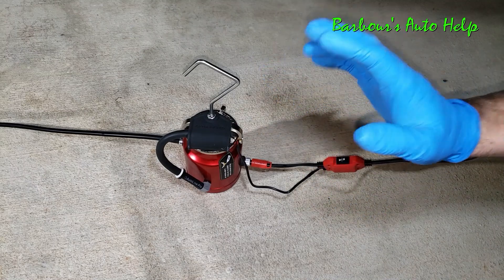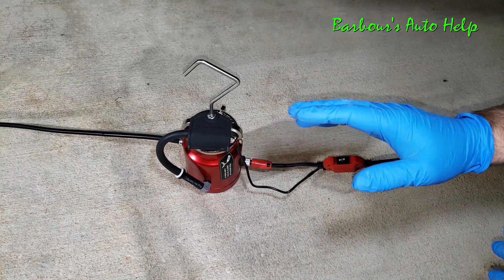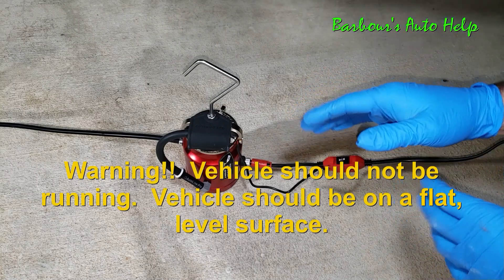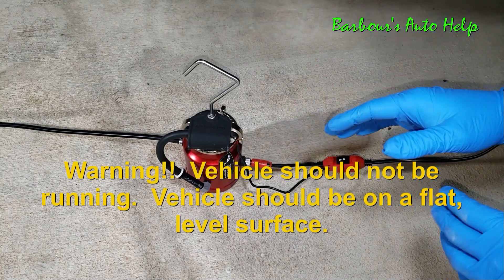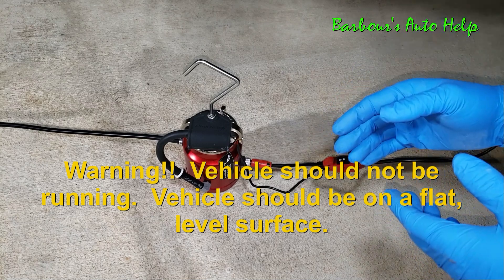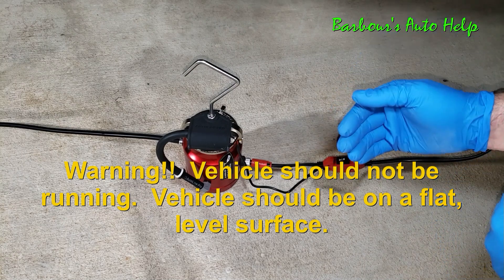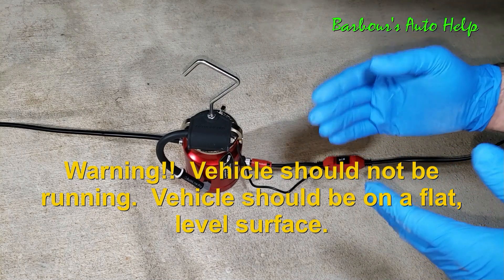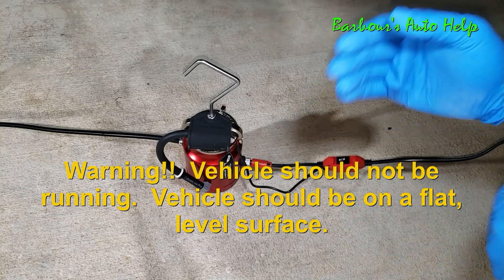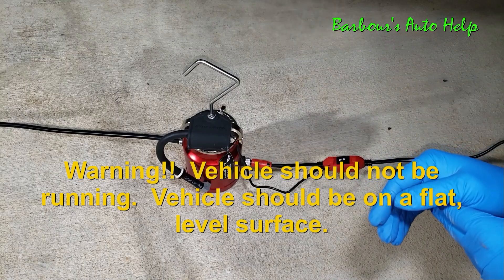Now folks, we're about to get up underneath this vehicle here. If you're ever operating up underneath a vehicle, you've got to make sure that you've got your wheels chalked and the parking brake is on. Now if you jack up your vehicle, you need to use the appropriate tools and equipment to do that. I'd suggest a repair manual and an owner's manual for that information.